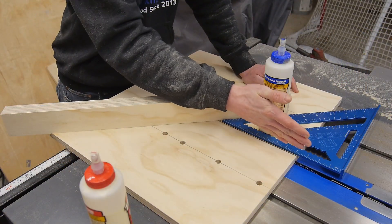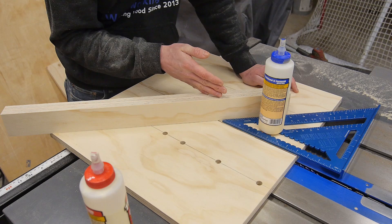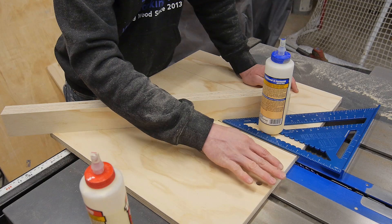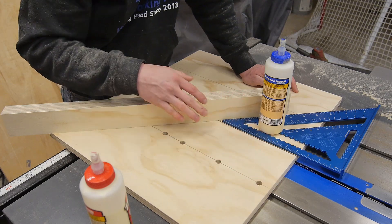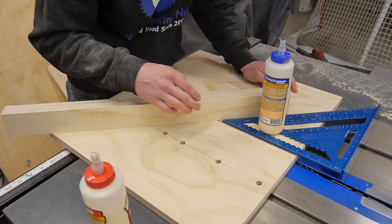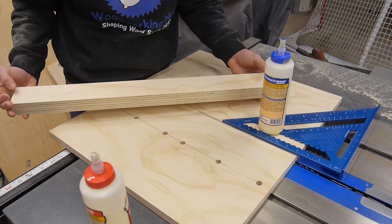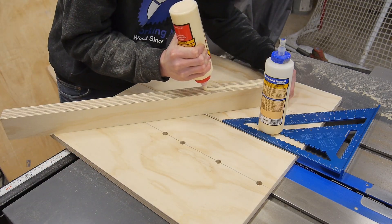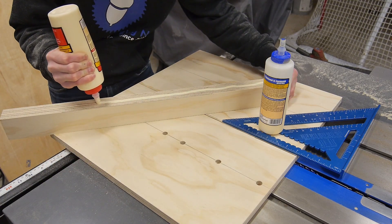Now that I have a reference point as to where my saw blade is going to be cutting, I went ahead and took a speed square and lined up this edge with the saw blade edge, just because I'm not sure it may be a perfect 90. I got it lined up, and the glue bottle is just weighing the speed square down so it doesn't move. I can go ahead and take some glue and put it on the bottom of my fence — it doesn't have to be a lot because it's just temporary.